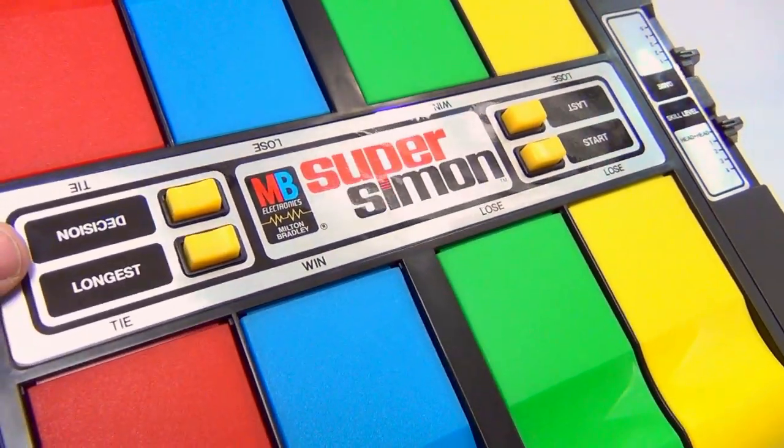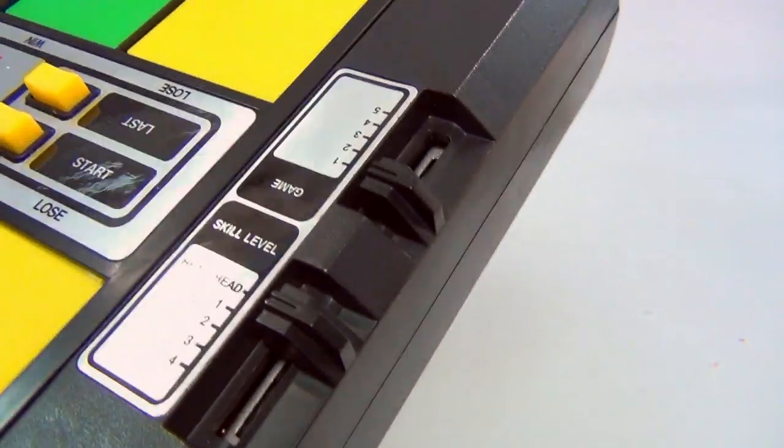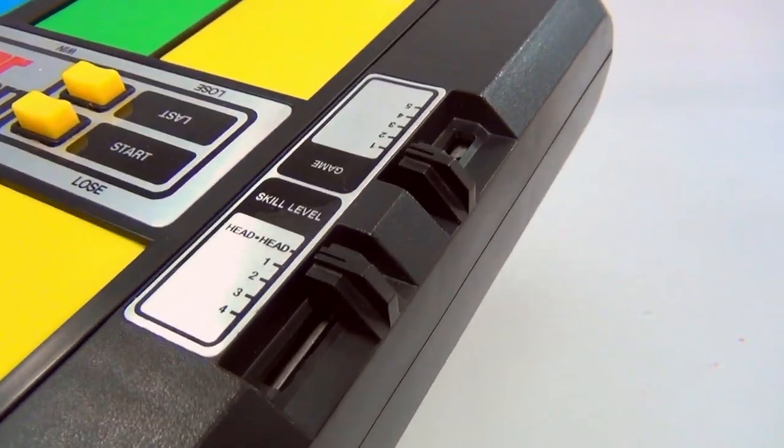This thing is in pristine condition. Let's look at the back — something jingling, but that sometimes happens with old electronics. It looks like it's barely been used. There's the Milton Bradley label.